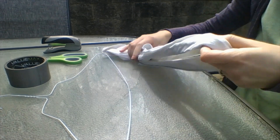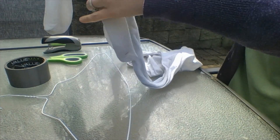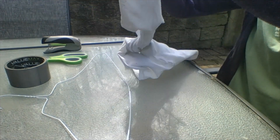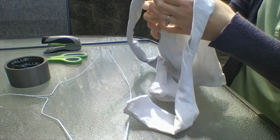To start, you're going to tie the legs of your tights together like so. Make a loop and pull it through once, make a loop again, and pull it through twice. You want to tie it tight but not too tight — it can be a little bit loose.